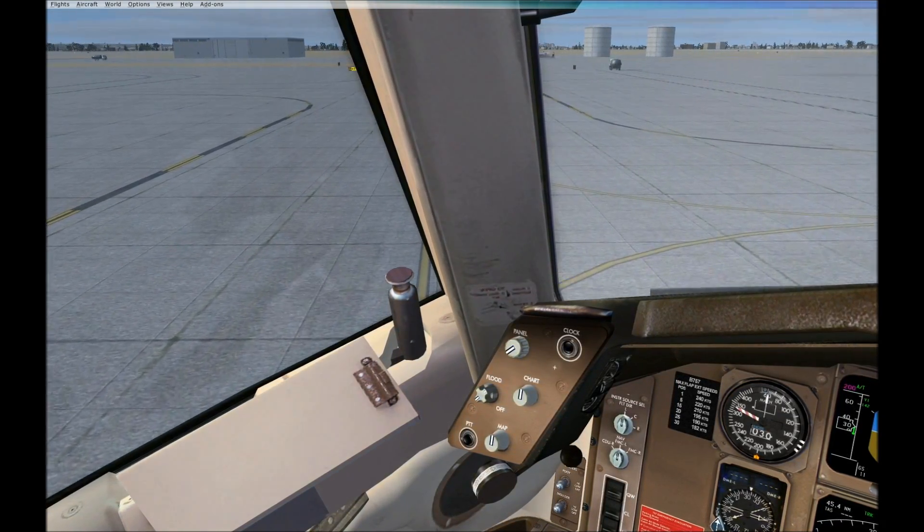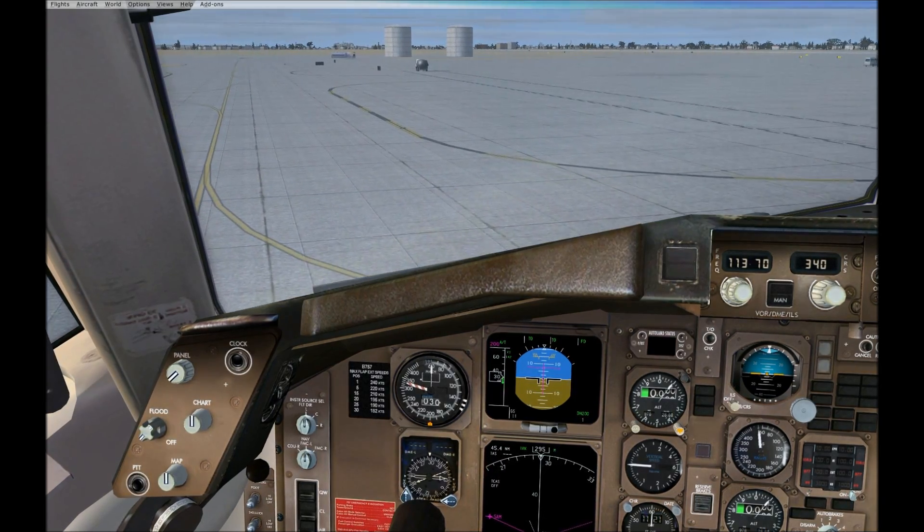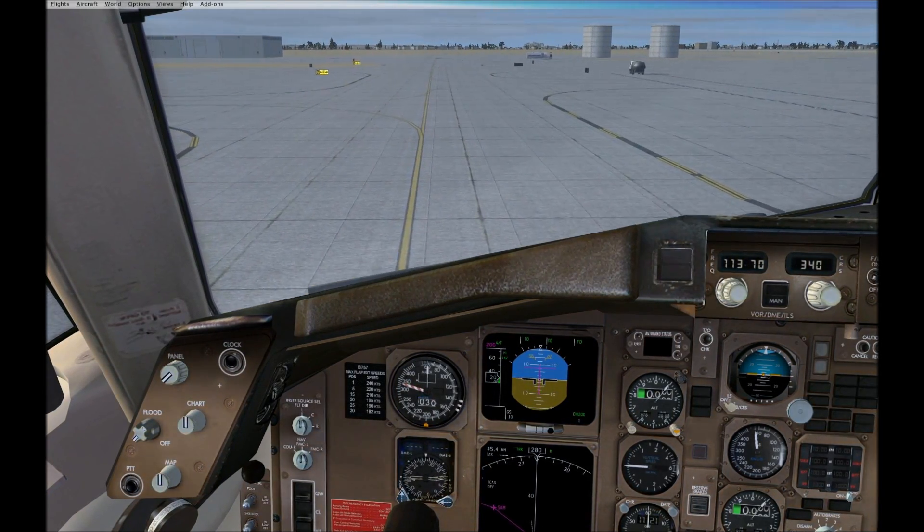We are now going to explain the emergency procedures on this British Airways aircraft. The captain and the crew are here for your safety.